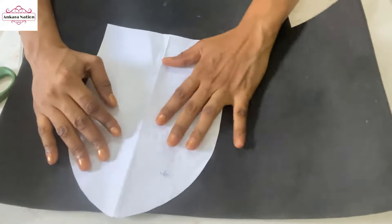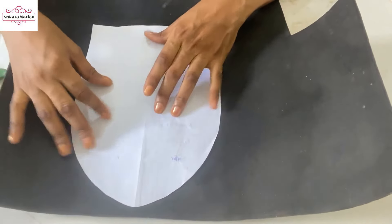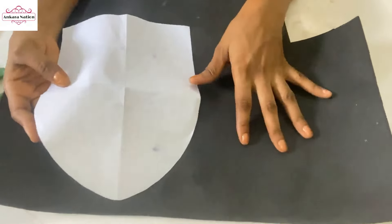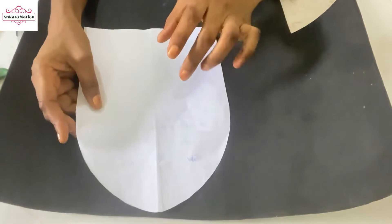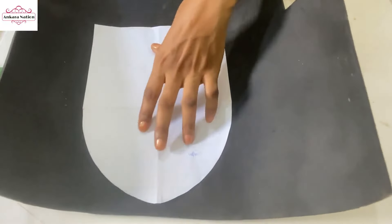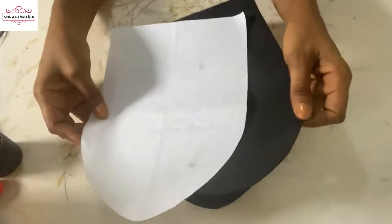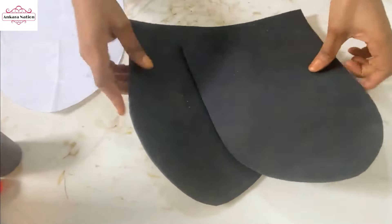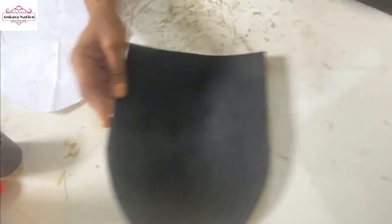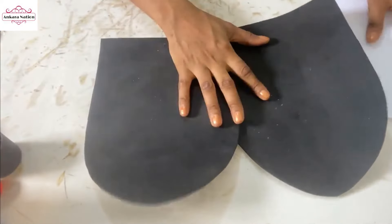I'm going to trace it out and cut it out. You'll be cutting two pieces of this — from your mark you'll be cutting the front part and the back part. When you have traced out your pattern you have two pieces: this is the front and the back. The next thing you want to do is to wrap this with the color fabric.